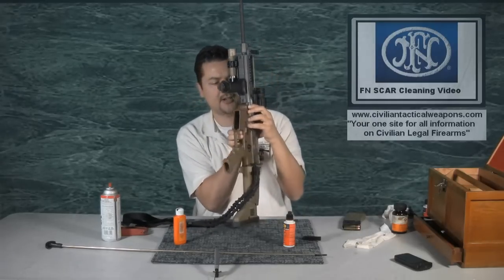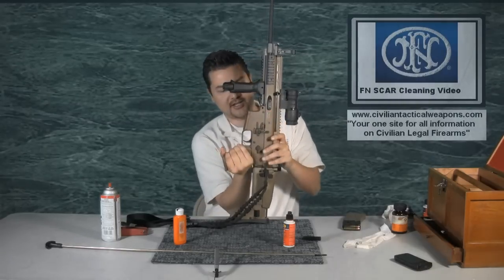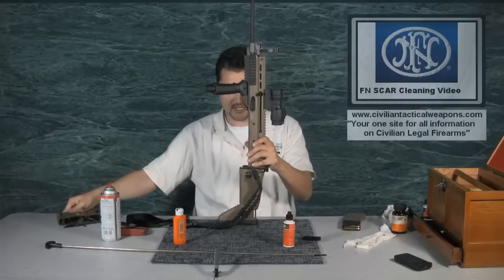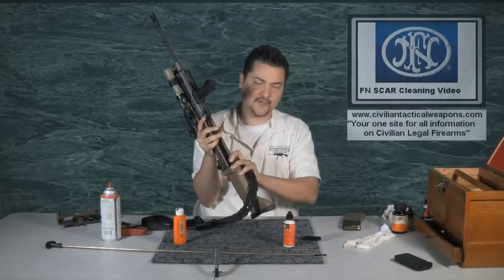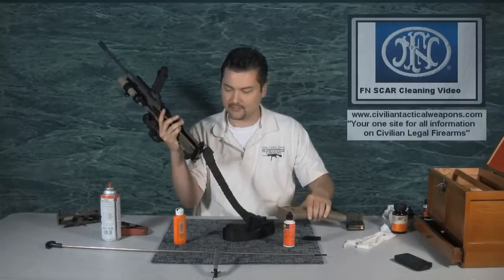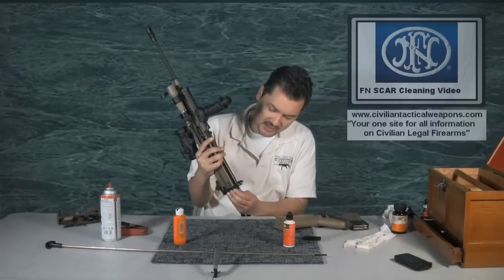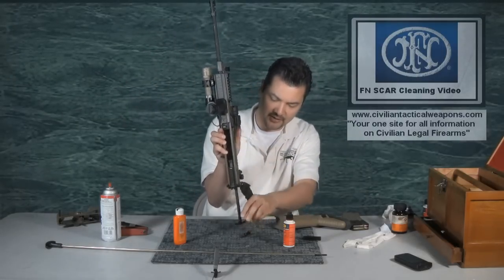For those of you who own the SCAR, you probably already know how to do this. Push this pin through, pull the entire lower receiver forward, and take that apart to the side. We're going to try to shortcut a few of these steps to do this all in under 10 minutes. At this point we're going to go ahead and take the entire bolt carrier out, and take our charging handle off on the side.